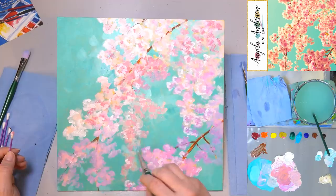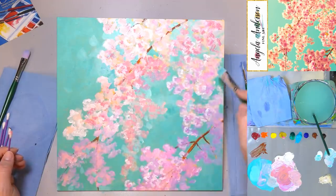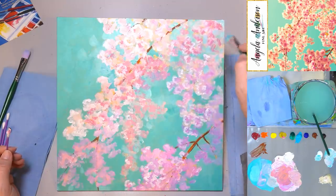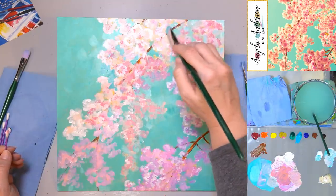Now that I've got my pink in here, I'm using the green again, going back in and filling in some of the spaces that I may not have caught with it the first time.